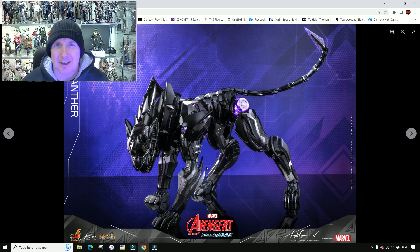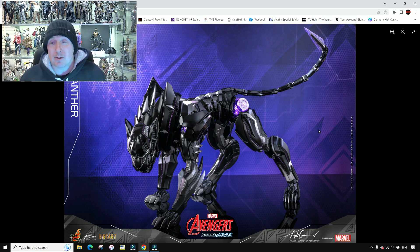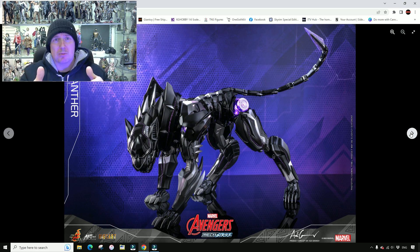It does look a little bit like Animal Transformers — Beast Wars, it looks a little bit Beast Wars. The Beast Wars boys are going to be all over this. You love Marvel, you love Beast Wars, you love Transformers — this is probably going to be up your street. Or maybe it will fall through the cracks of everybody's interests — not enough for the Transformers fans, not enough for the Beast Wars guys, not enough for the Black Panther fans, not enough for the Marvel fans.